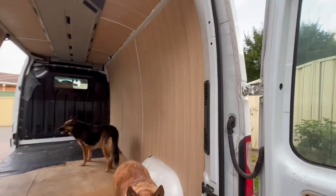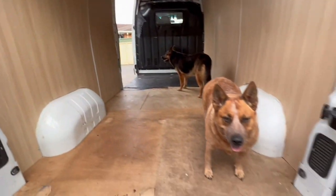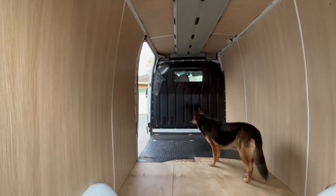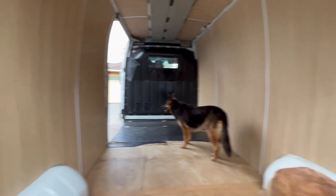We've got all the walls on now. Air conditioner's back in. Tomorrow I'll put the cages in. Ready for Tuesday's daycare.